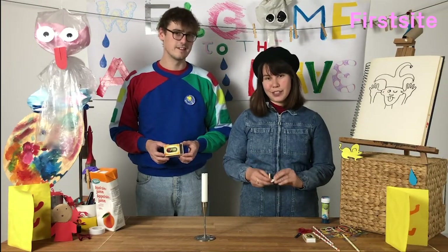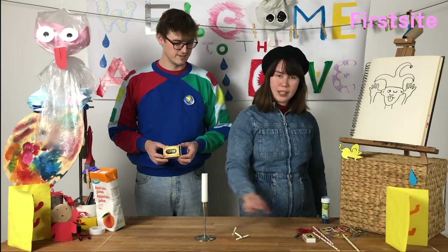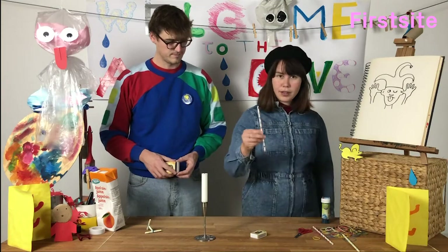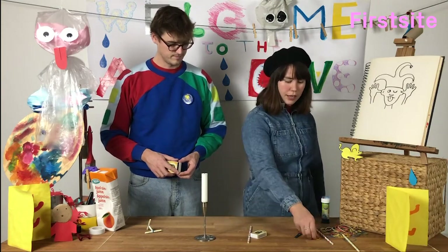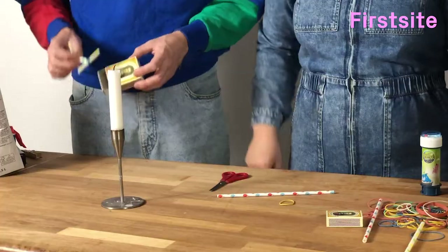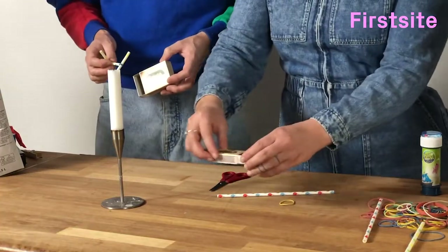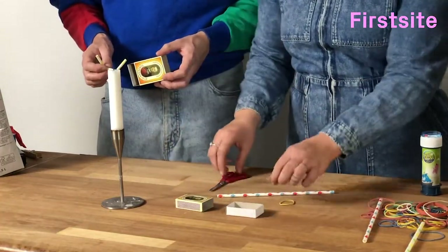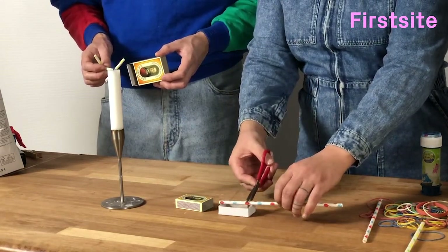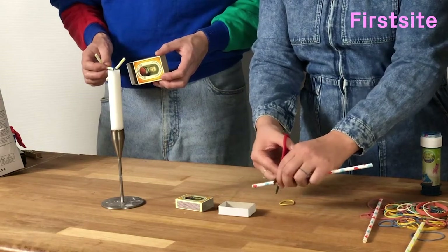If you'd like to make one of these chip boxes, all you need is a match box, a straw, an elastic band and some scissors. You would want to open up your match box and measure the straw so it just fits inside the box.